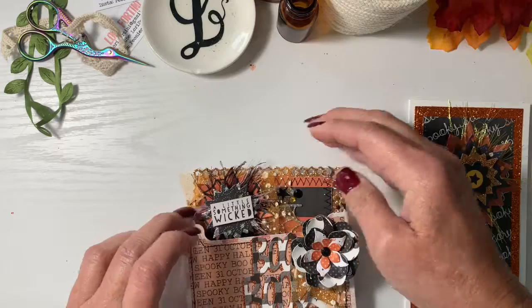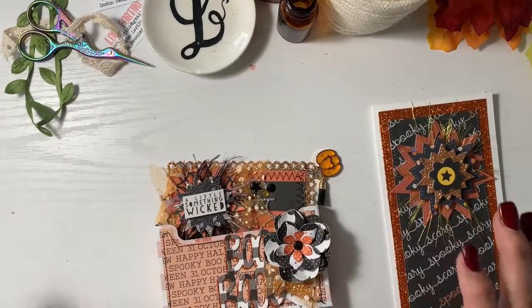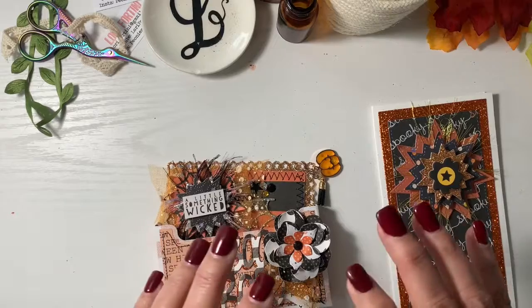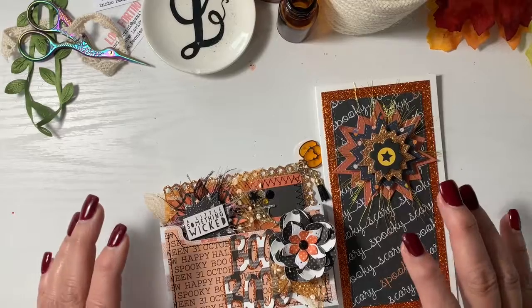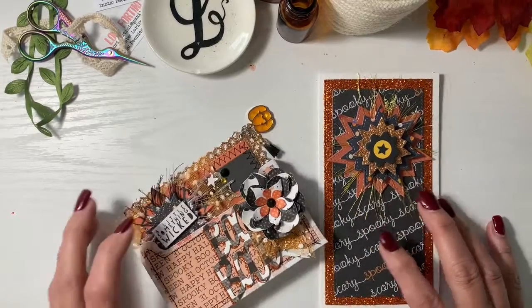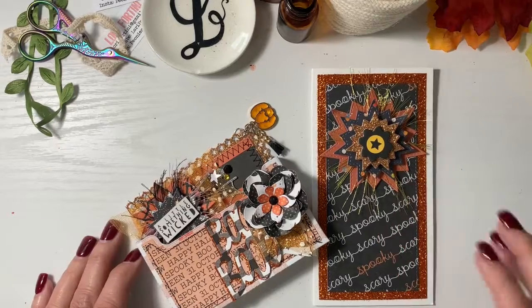I'm going to link her up, guys. She is looking for simply a card, an ATC, a Memdex card, a pocket letter — just something really simple. You have till the 30th, so plenty of time to get that to her. Check out her channel. Thanks.